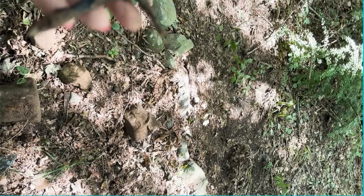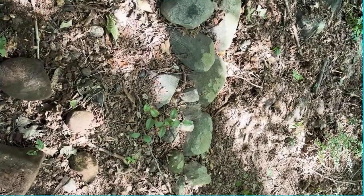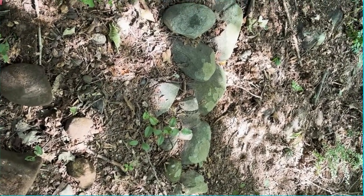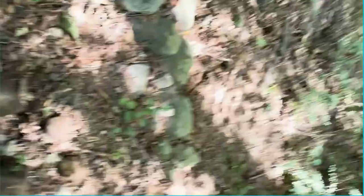Seven holes dug and we found five things so far. Hopefully we'll find a coin at some point — that's my goal for today, just to dig up a coin and get on the scoreboard. Let's keep going.